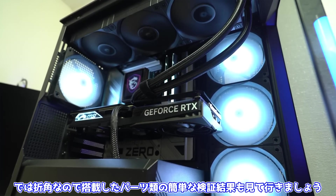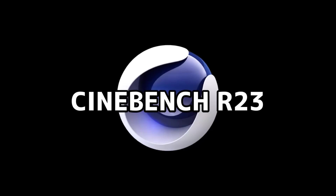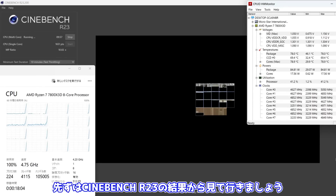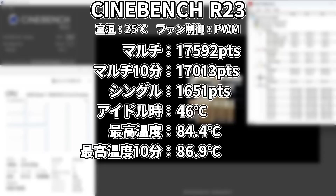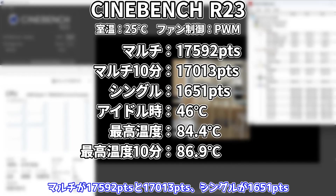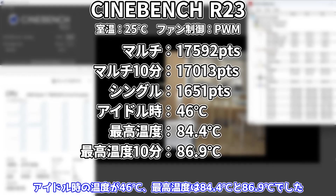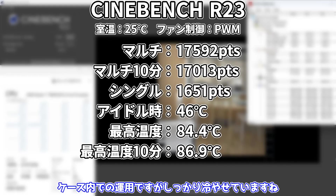思っていたより配線が少ないって言うだけで綺麗に見えるわね。見た目もいいし、かなりスッキリしたといった印象が大きいですね。ではせっかくなので搭載したパーツ類の簡単な検証結果も見ていきましょう。まずはシネベンチR23の結果から見ていきましょう。マルチが1万7,592ポイントと1万7,013ポイント、シングルが1,651ポイント。アイドル時の温度が46度、最高温度は84.4度と86.9度でした。ケース内での運用ですがしっかり冷やせていますね。